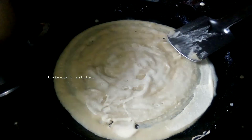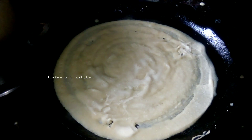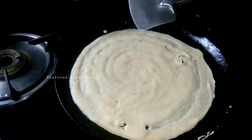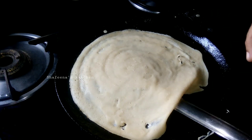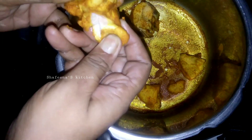I will add a little bit of a medium flame in the pan. We have to cook the chicken and cook the chicken.